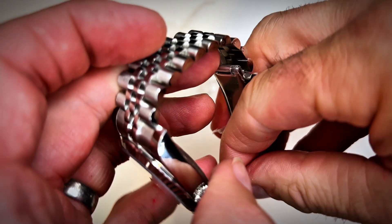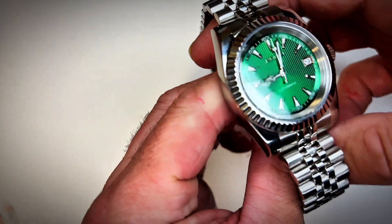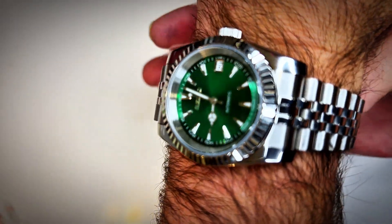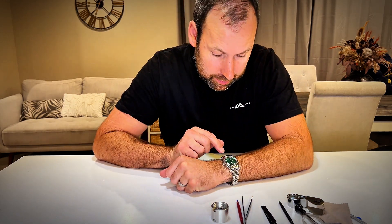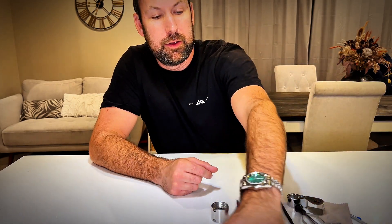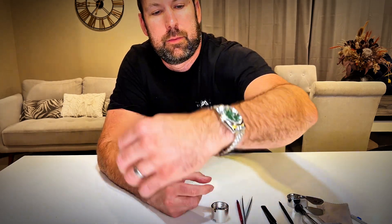And here we go — plastic's off. How shiny is that? It's like Christmas has come early. Let's get it on and try it out. It fits, and it looks good. I am really stoked with the way this has turned out — it looks amazing. I just need to adjust the strap a little bit; I think I could take a link out. But have a look — what do you think? Let me know in the comments. Remember to check out the links to the parts I bought and my discount codes.